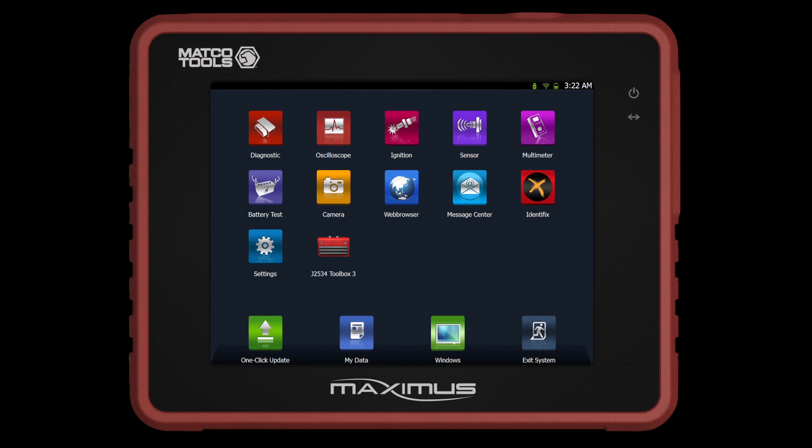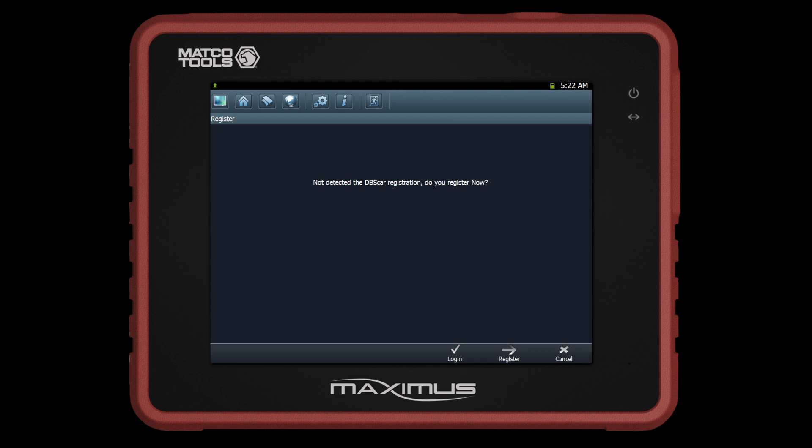Next, select the One-Click Update on the main screen. The prompt on the screen will indicate that the unit has not been registered. Press Register at the bottom right of the screen to proceed.